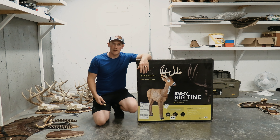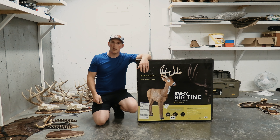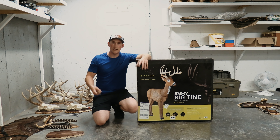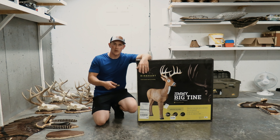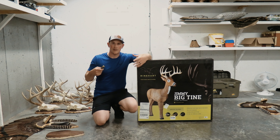I've shot a lot of Reinhardt targets throughout the years at various archery shoots. I know they make a quality product, but I was trying to balance getting something really high quality but also budget friendly, and that's where I landed on the Jimmy Big Time target. Today's video is basically a review — we're going to do an unboxing, put it together, I'll shoot it a bunch of times, and then give you my honest opinion.